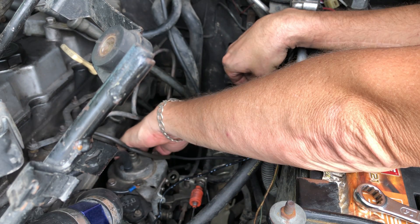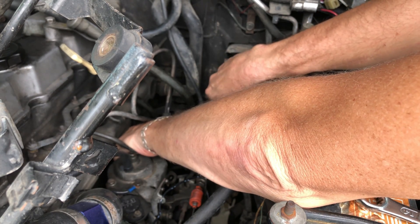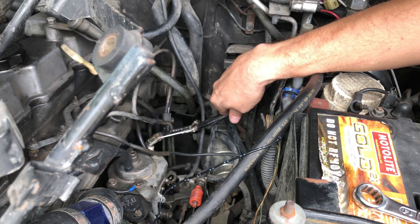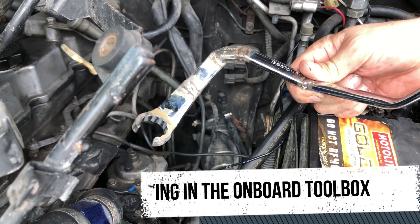I only have about maybe one eighth of a turn on here. By golly, I think that did it — yes it did! That's all I needed. Sweet, that seems to work.